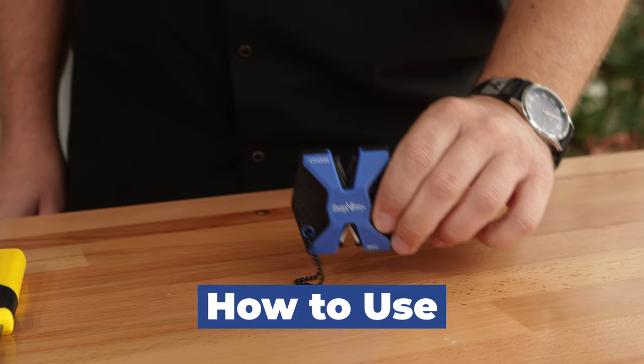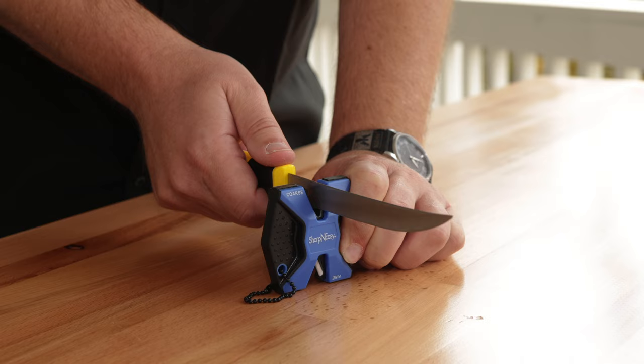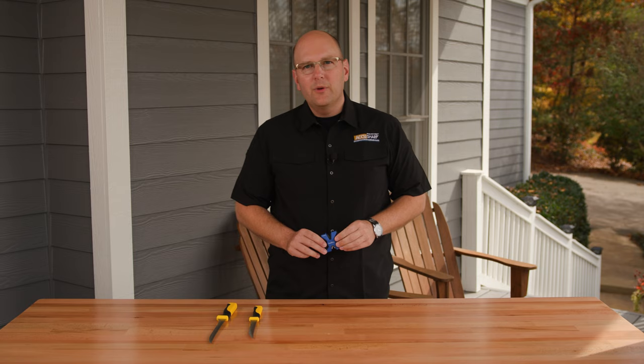Now let's look at how to use the Sharpen Easy. First, rest the sharpener on a sturdy flat surface. Insert the knife into the coarse slot at a 90 degree angle to the sharpener. Gently, with light pressure, pull the knife blade straight back. Note that heavy pressure may cause one to lose control of the knife and cause injury. Repeat this action until the blade is sharp.